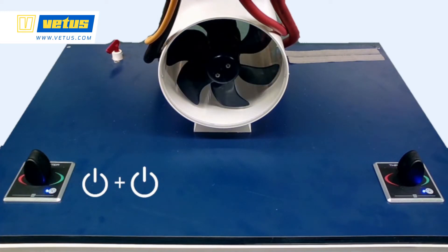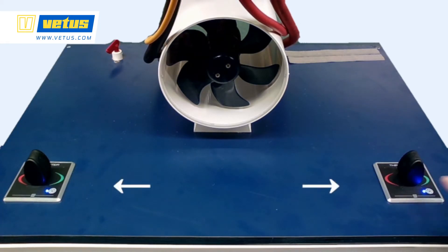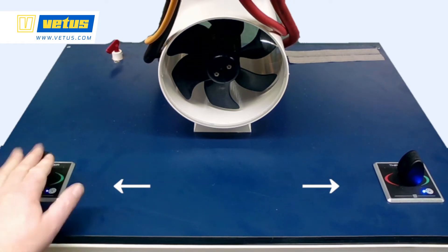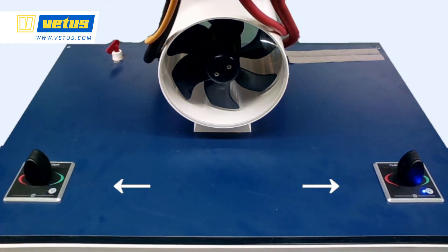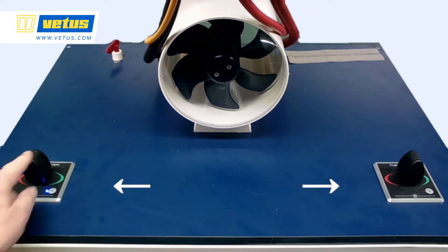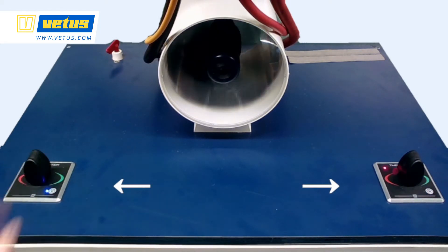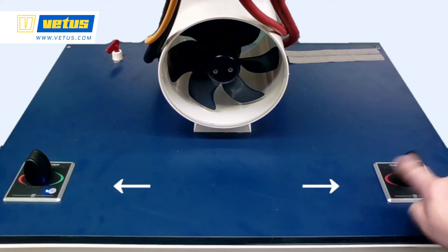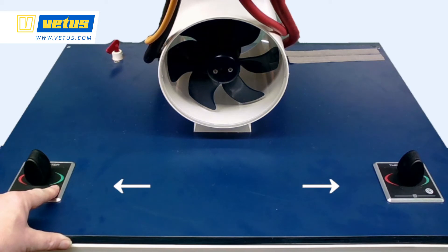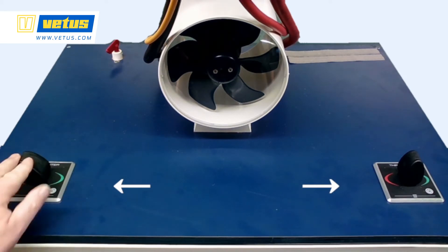If you have multiple steering stations, you don't want control at only one station at a time. With the left station enabled, to enable the right-hand station — maybe the flybridge — push the ON/OFF button twice and the system will respond, and the other panel is deactivated. To regain control at the left station, push the ON/OFF button twice again. To switch off the system entirely, push the ON/OFF button for 2 seconds.